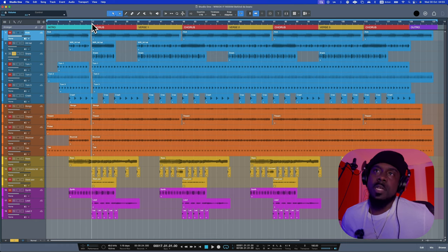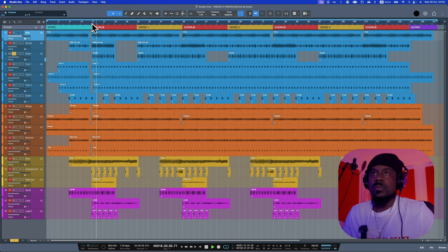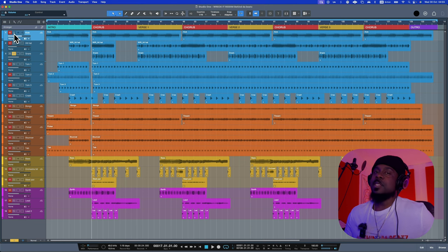Then we have a snare. This snare was played very differently because, as I said, I wanted to be different and not sound like everybody else. I actually play this snare as a double-up and a triple-up — it might sound weird by itself, but when you play it with the kick you're going to understand what I'm talking about.